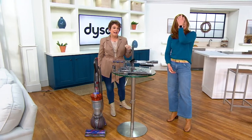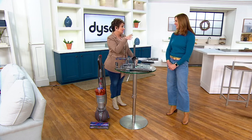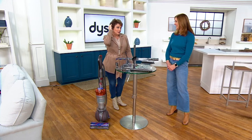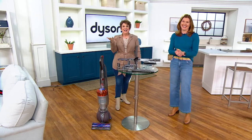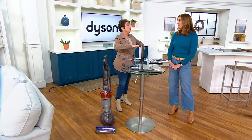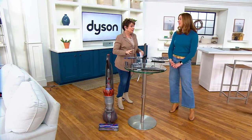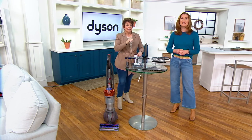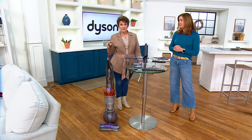I have grandkitties staying with me now — Ron and Ginny Weasley. They're going back to live with my daughter who just moved apartments. They're redheads and rescues from the Bronx, and we think they're part Maine Coon because they are so fluffy. We have to brush them or they get matted, and Ron would love the pet groom tool because Ron is part dog.